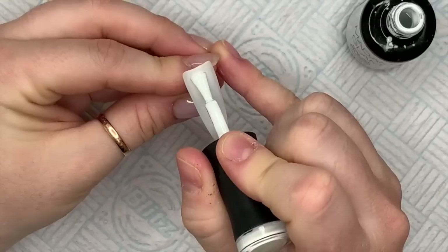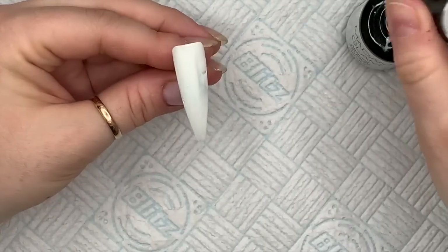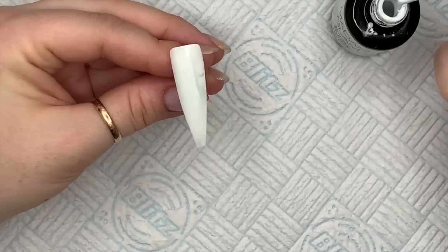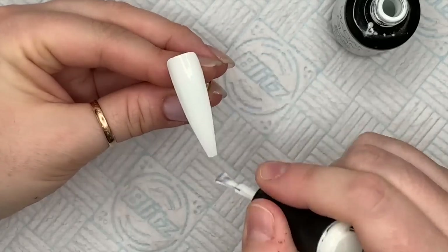For the base we're going to apply two coats. The first coat we're going to cure in the lamp — these cure in an LED lamp for 30 seconds. The second coat we're going to leave wet, so we're not going to cure this second coat.